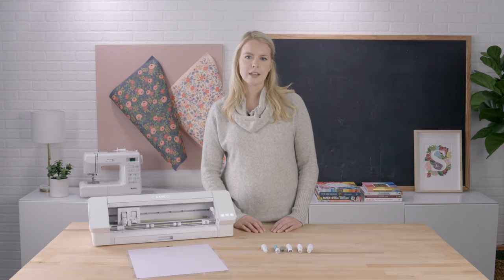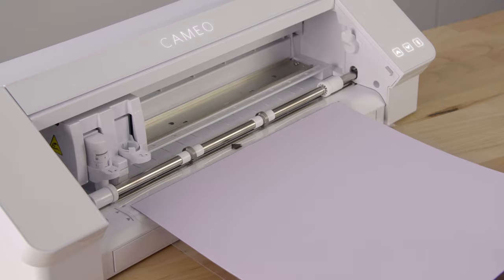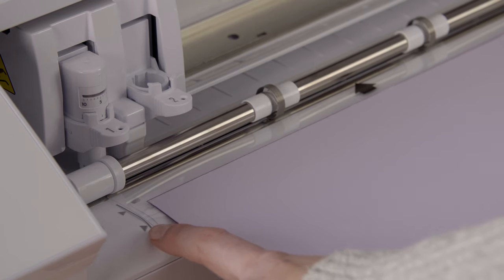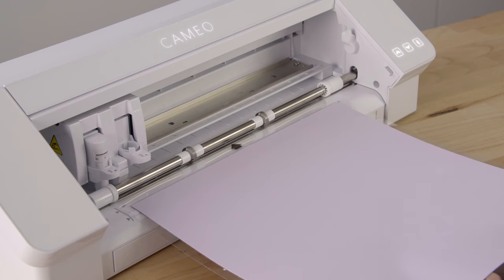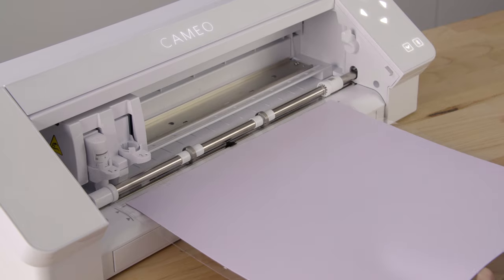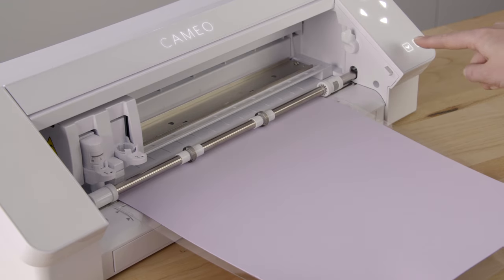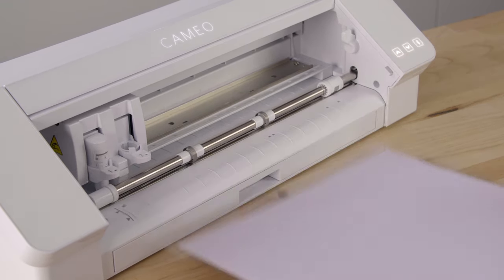To load a cutting mat or material into the Cameo, simply align the left hand side of your mat or material with the load line indicator on the left hand side of the machine. Once your material has been placed up against the rollers, press the load arrow — this is the arrow pointing upward. When your job is finished, unload your mat or material by pressing the unload arrow — this is the arrow pointing downward.